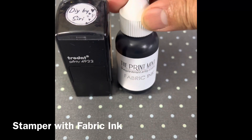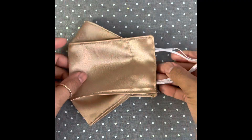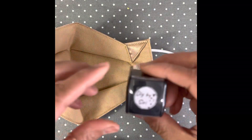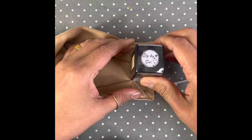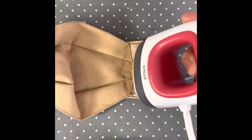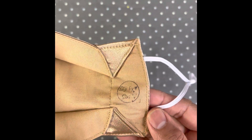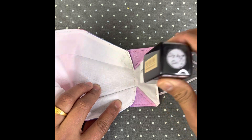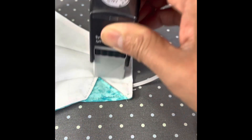Today I'm gonna show you how I stamp my logo on my fabric face mask. This is my stamper which I ordered online and it comes with fabric ink. I just stamp on the fabric and then I heat set it for 15 seconds and that's it. This fabric ink is pretty good — it stays even though I wash it so many times.